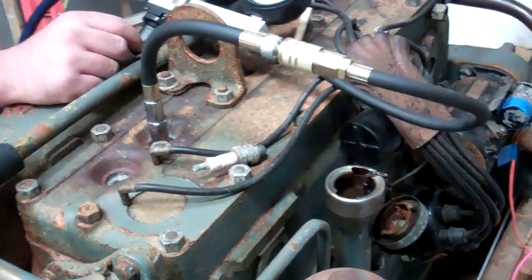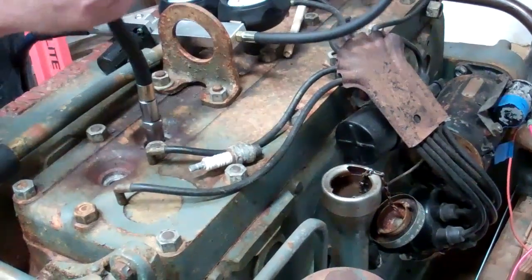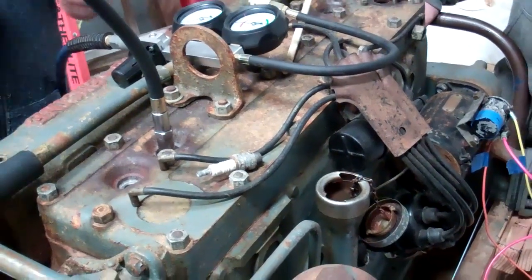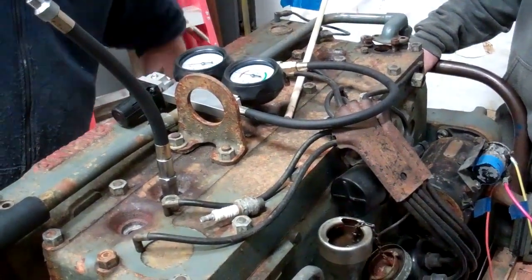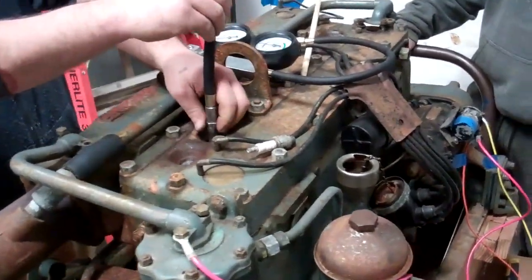We've done all six cylinders; this one's the worst but they were all at least 75% — anywhere between 75 and 85%. Now we can pivot over and do a compression test.